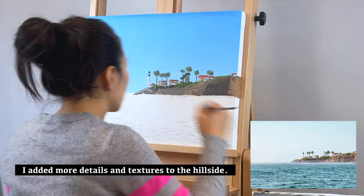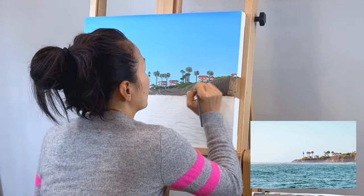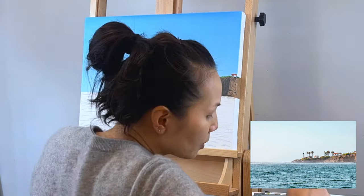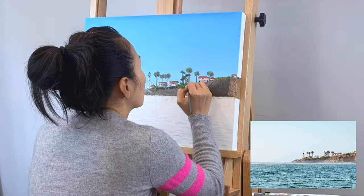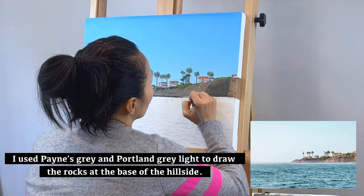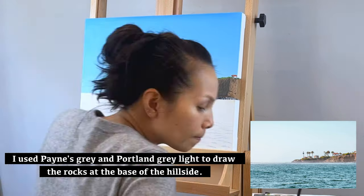I added more details and textures to the hillside. I used Payne's Grey and Portland Grey to draw the rocks at the base of the hillside.